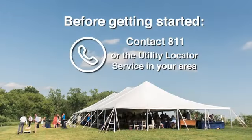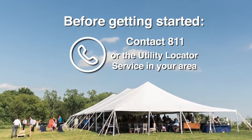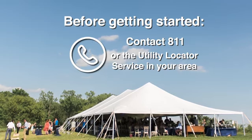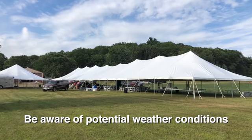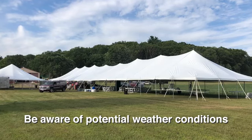Your safety is important to us. Before getting started, make sure that you've contacted 811 or the utility locator service in your area to ensure that it is safe to drive stakes into the ground. Additionally, be aware of potential weather conditions and always evacuate your tent during periods of extraordinarily high winds or lightning.